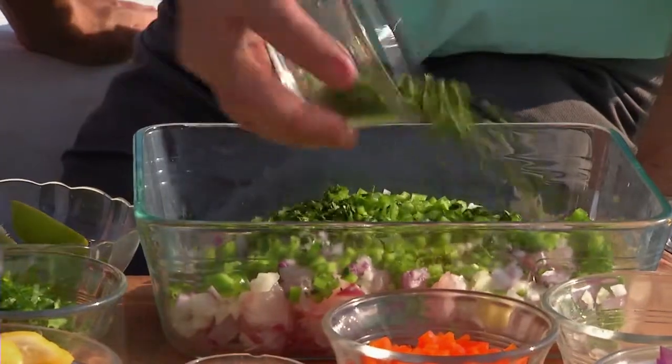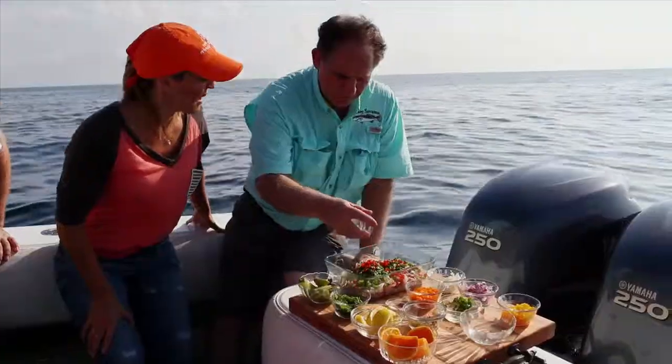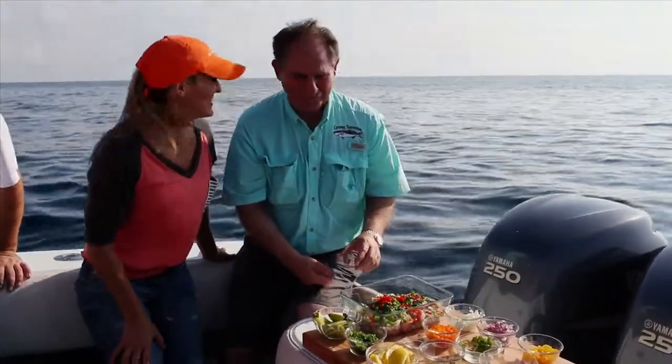Now, you know what this is? This is cilantro, red chili peppers. You're going to make it a little spicy. This is Louisiana — got to do it, got to do it. This is Bayou country. You got to do it.